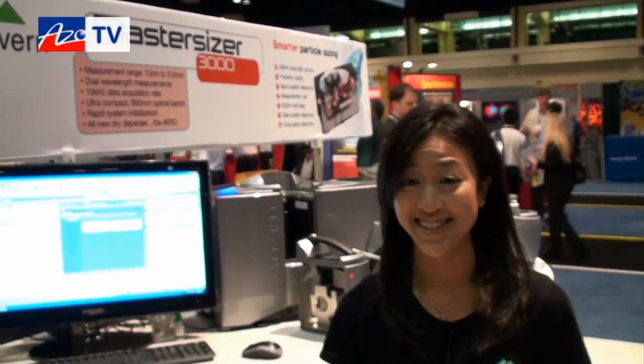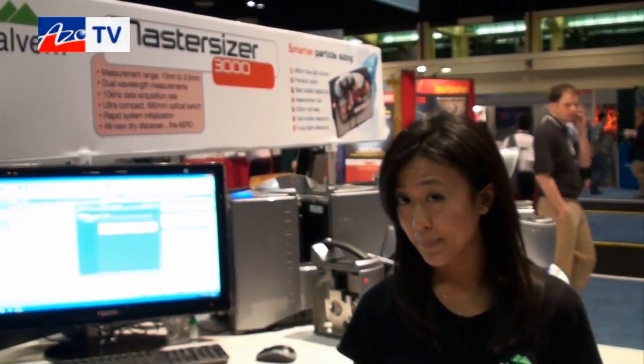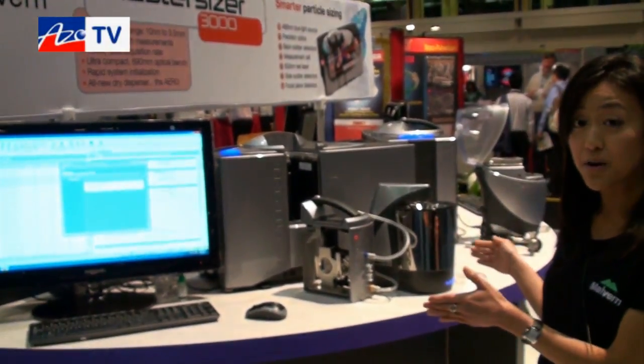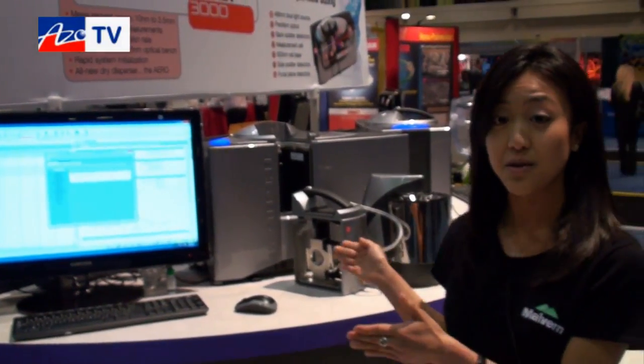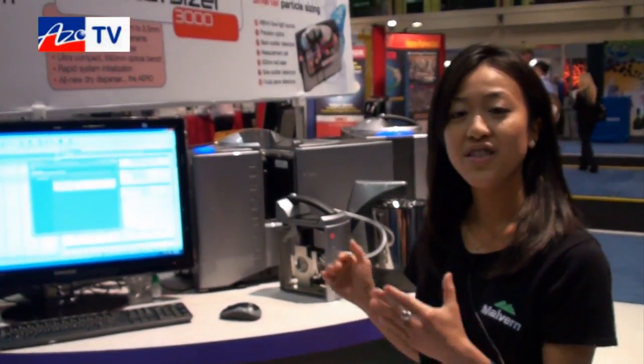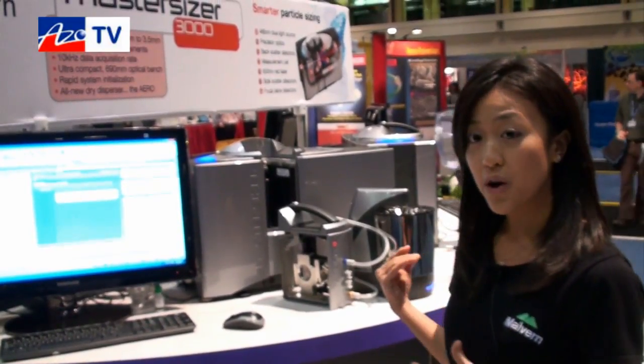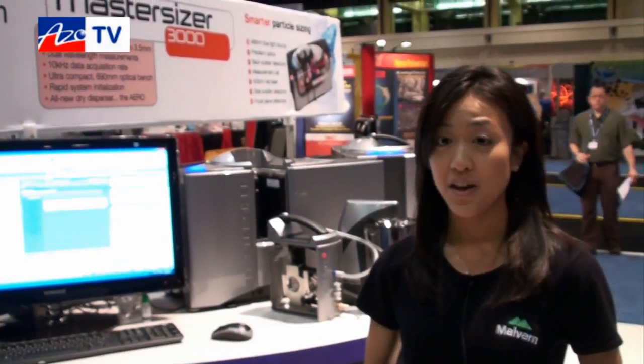What sort of sample size do you need? Very little — dry samples from milligrams to however many grams. And what upgrades have you done on the MasterSizer 3000 compared to the 2000? As you can see, the footprint is a lot smaller — it's now 29 inches long only, so fitting it into a fume hood is also a possibility. We've also reduced the noise for our dry dispersion as well as our vacuum.